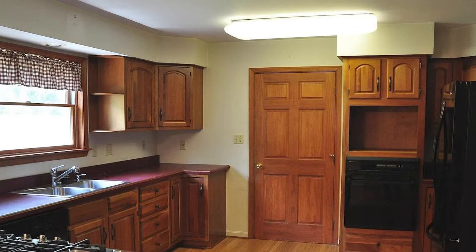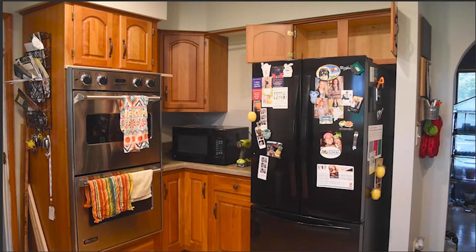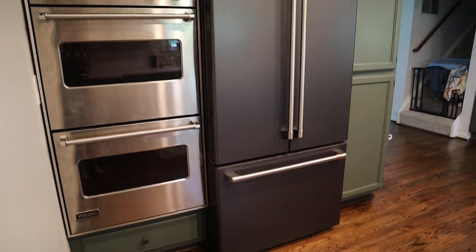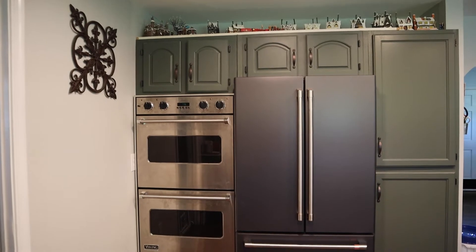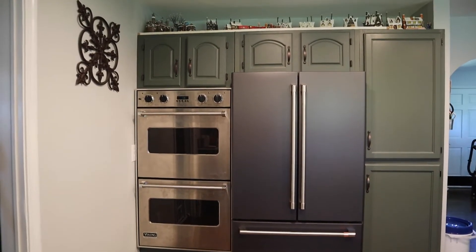We first started off by changing out the fluorescent light to recessed lighting. Over in this corner, the oven was facing the fireplace, creating a weird dark corner where the countertop was — anything that went back there you would never see again. So we got rid of that and now everything is flush against the wall, facing the same way as the fridge. Alex found a double oven on Facebook Marketplace for free, and we swapped the old one out — you couldn't read the numbers on the screen so you just had to hope it was the right temperature.